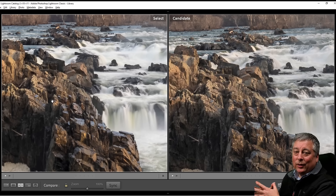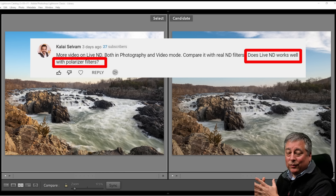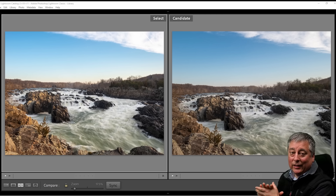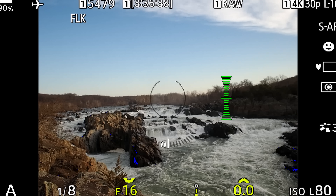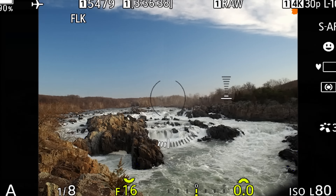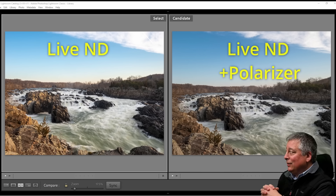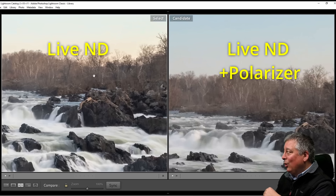On the left side I have the electronic Live ND on the OM-1, and on the right side I have the real five-stop ND filter. There's really virtually no difference. I did do a white balance adjustment because there is a slight color cast on the variable ND filter that I adjusted for. The light may have changed a little bit between shots, but for the most part they're virtually identical. It's really only when you pixel-peep at 100% or 200% that you might notice the details are just a little bit better on the electronic Live ND.